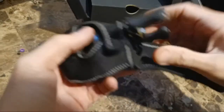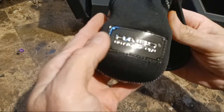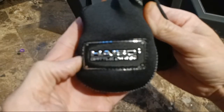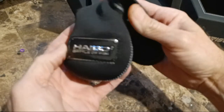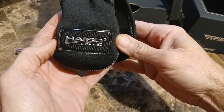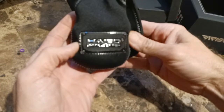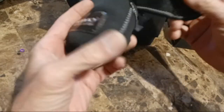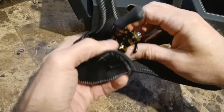It also comes with a nice neoprene case. I should do a complete unboxing with a higher quality camera than my phone — this phone will not focus on it properly. But that looks very nice. Let's wait no further — wow.